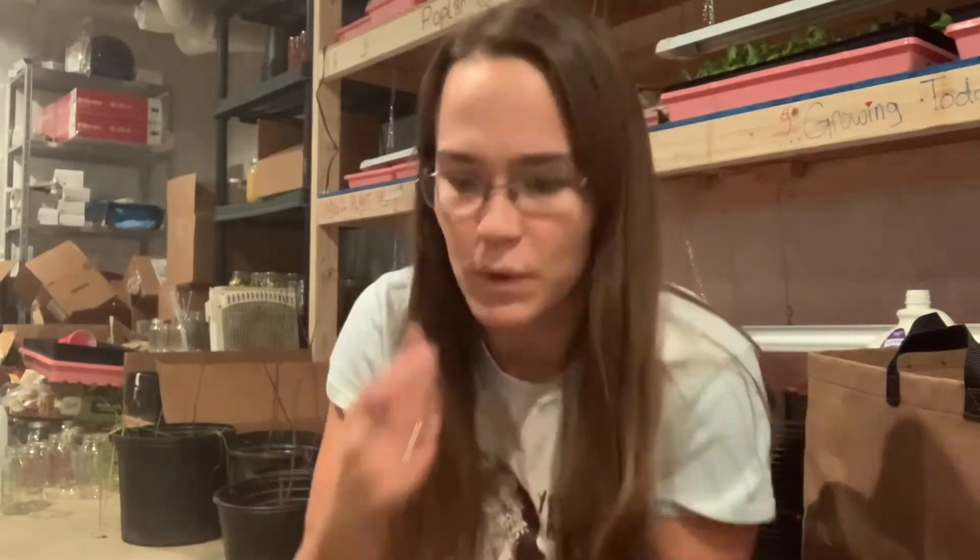Hey y'all, welcome back to Poplar Creek Farm. Tonight I am going to go through my seeds, organize them, and see where I'm at with everything — what I've got and really decide what varieties I'm growing. I did order quite a few seeds this year, so I may not grow everything; I may just leave some things for another year, but we'll see.